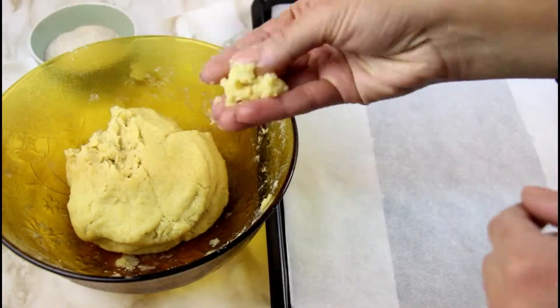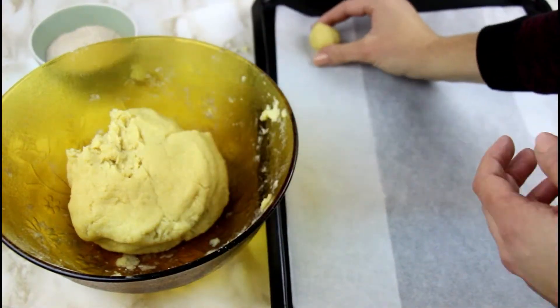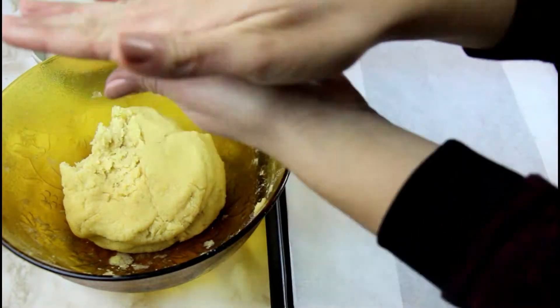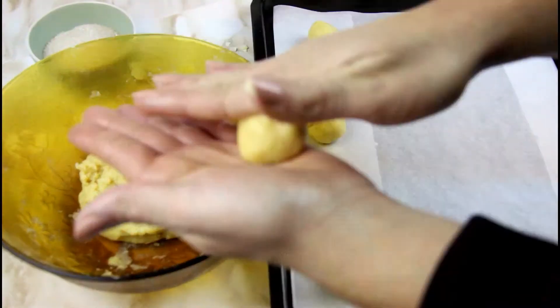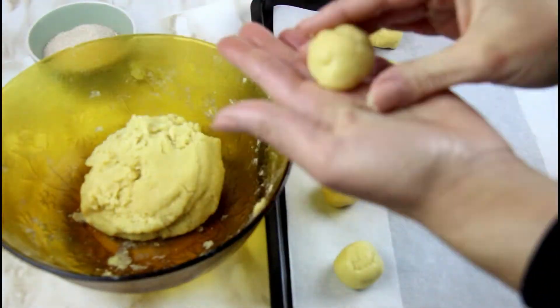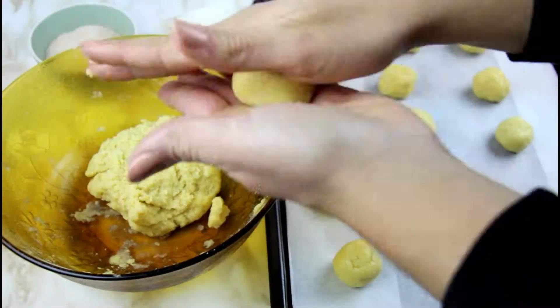Now take small amounts of dough and roll them out with your hands into small ping pong balls. Repeat that until you finish all the dough, place the balls into a tray with parchment paper and then they are ready to take to the oven.